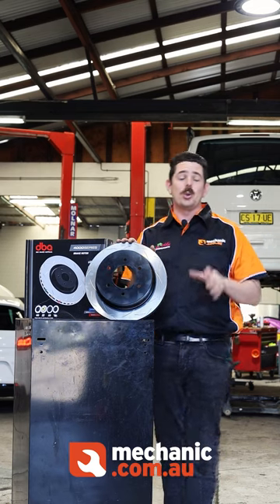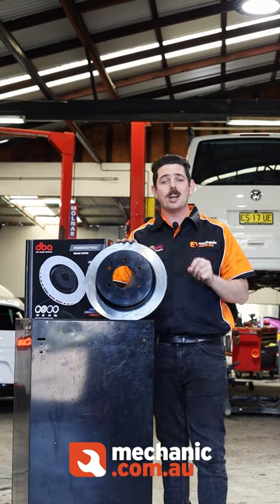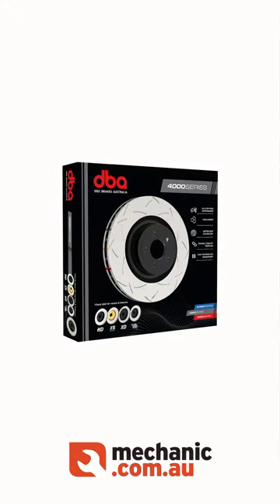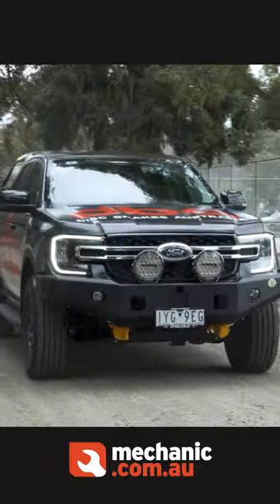Hi, I'm Cody from mechanic.com.au and Cody Mackay Motorsports, and here today I'm talking to you about the new DBA 4000 series rotors that are available for the latest model Ranger Raptor.